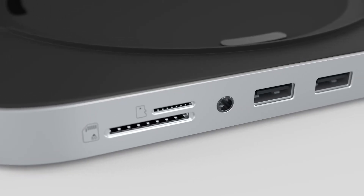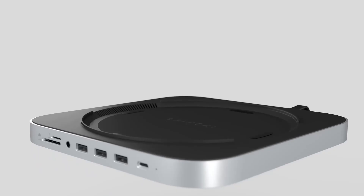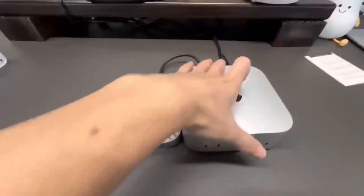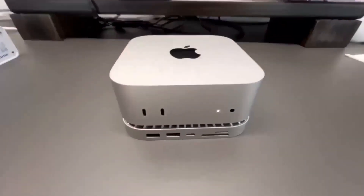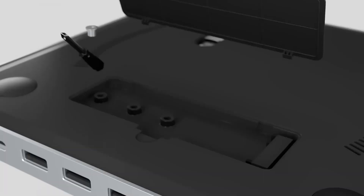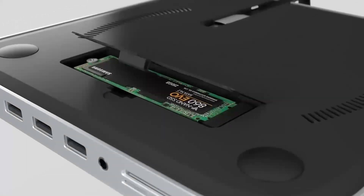Wondering if the Satechi Mac Mini M4 Hub is worth your time? You're in the right place! In this video, we'll be taking a closer look at its release date, specs, features, and everything else you need to know. Whether you're an Apple fan or someone looking to boost your tech setup, I'm sure you'll find this review helpful. We'll go through all the key features, compare it to other products like the MacBook Air, and give you a good idea of who will get the most out of this device.